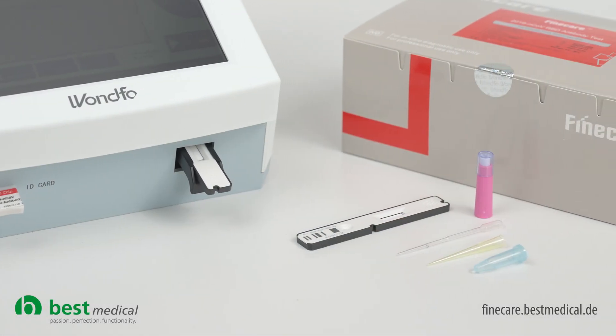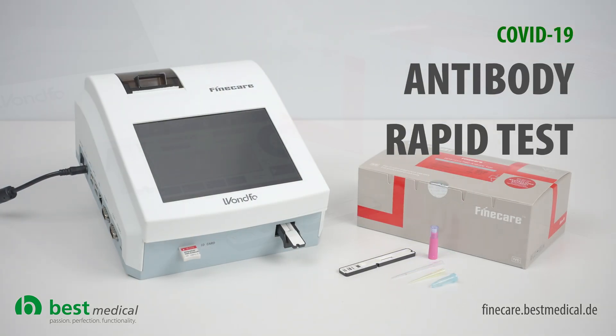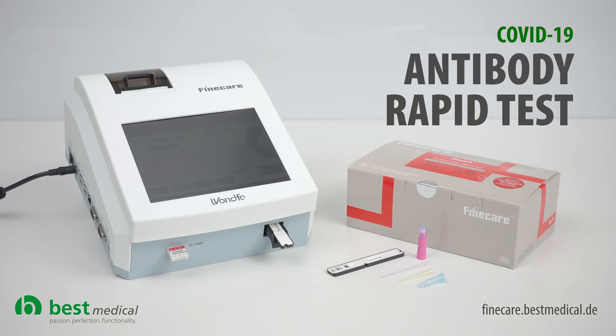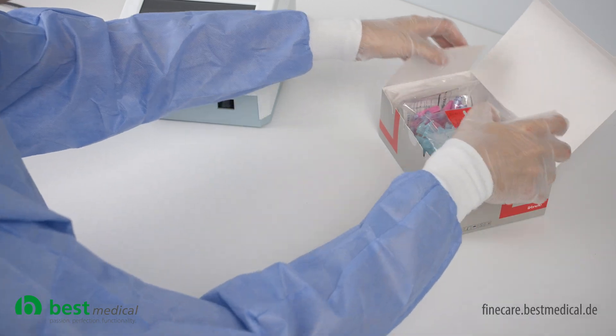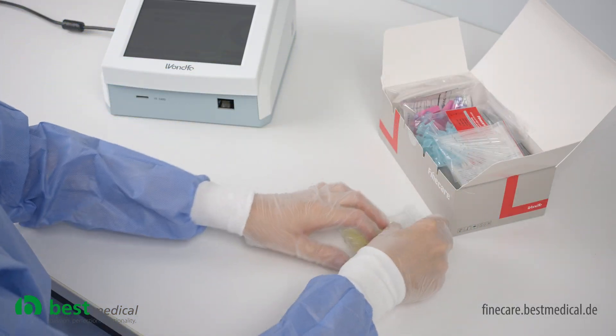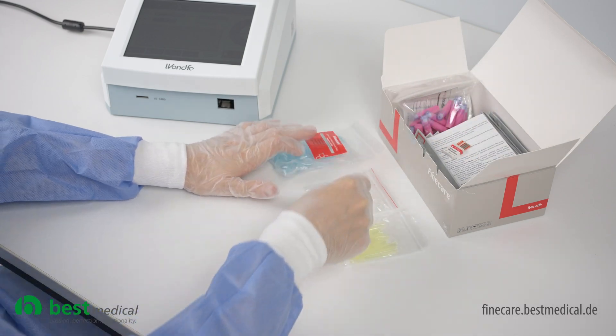With our FineCare COVID-19 antibody test, you receive all the components to perform a test directly at your site. To obtain a meaningful test result, a room temperature between 10 and 30 degrees Celsius must be ensured. Allow the test items to acclimatize first.